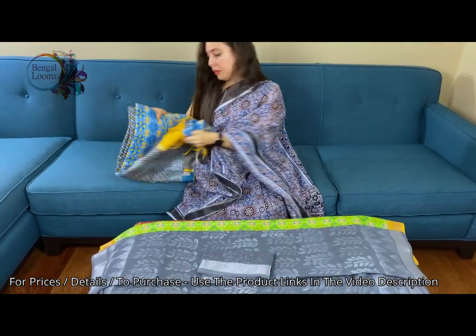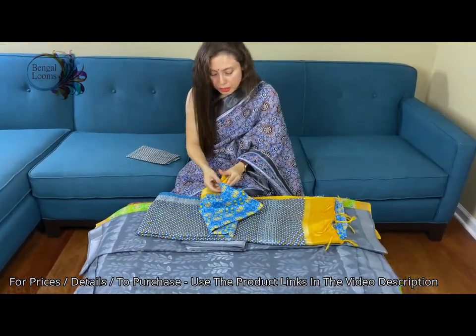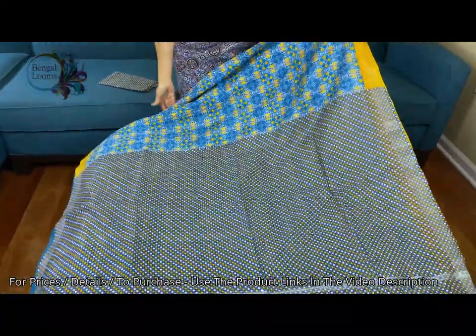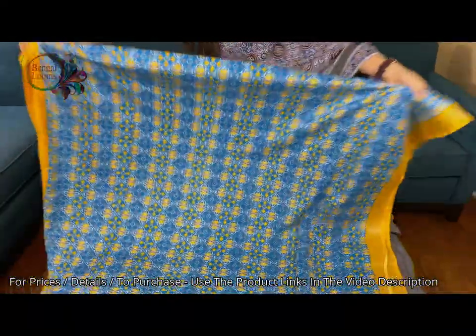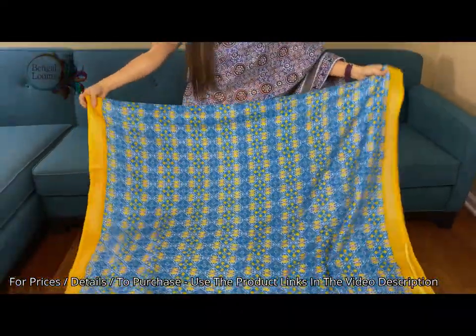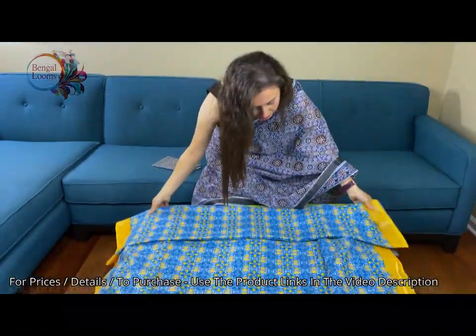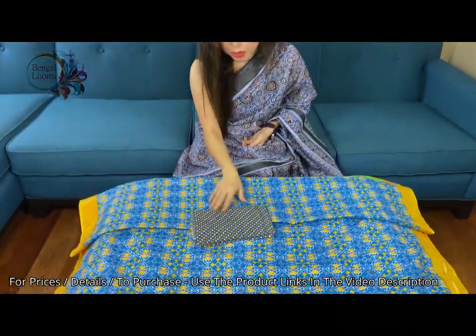The last one is again a padola block print. This is the pallu of the saree. And this is the body — look how beautiful the print is, how vibrant the colors are. And this is the blouse piece for this one.